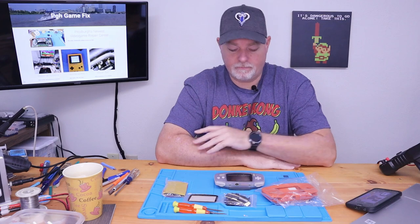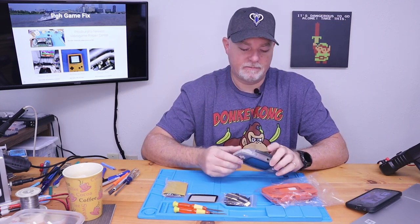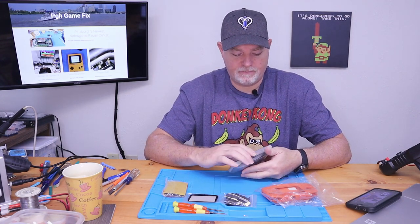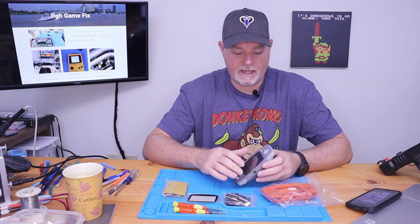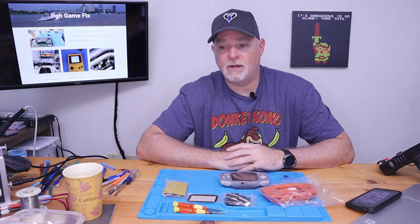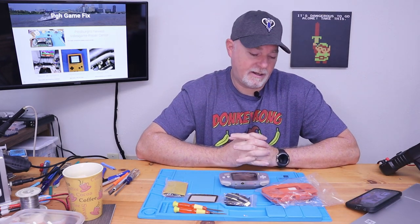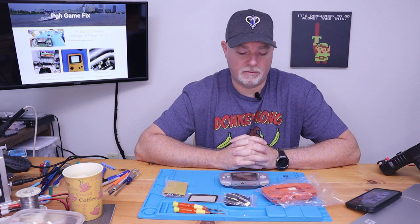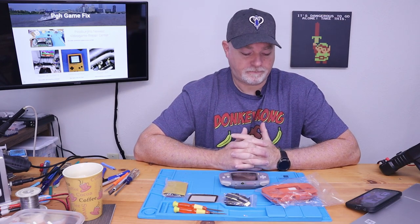On the bench today, we have a bit of a fun project. We've had a request to take a rather worn Game Boy Advance and clean it up. The owner at first just wanted a new case and a general cleaning, but then they started asking about the IPS install. And I told them that I personally have a 101 conversion and it makes playing a Game Boy Advance much, much more enjoyable. I also have an IPS installed on an original Game Boy, and it's absolutely the best way to play your original games. So the owner decided that's what they wanted.